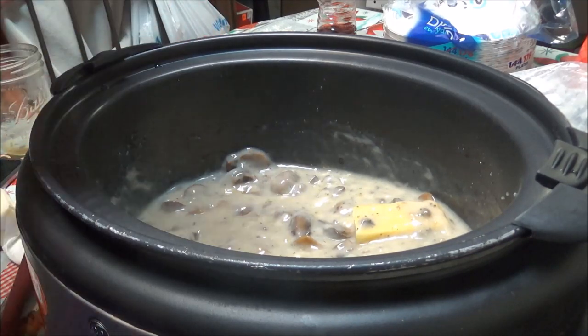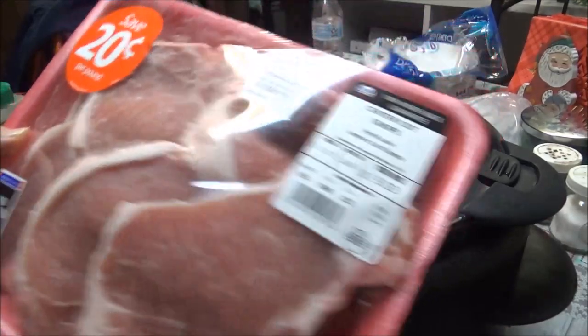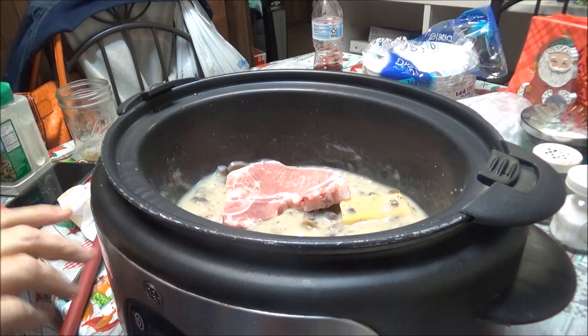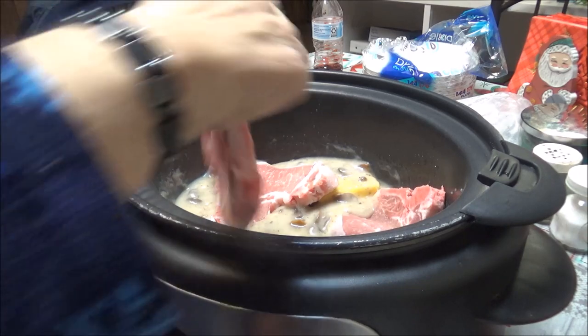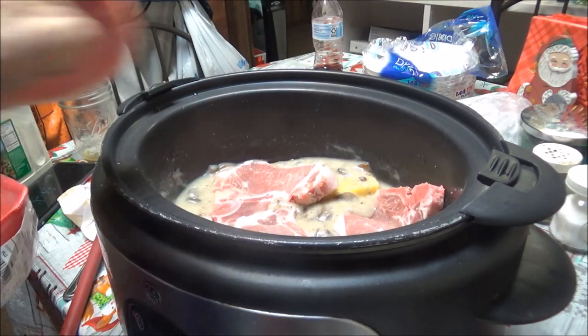And here are my pork chops. I'm going to put these in — it's six of them, which is exactly what I needed.